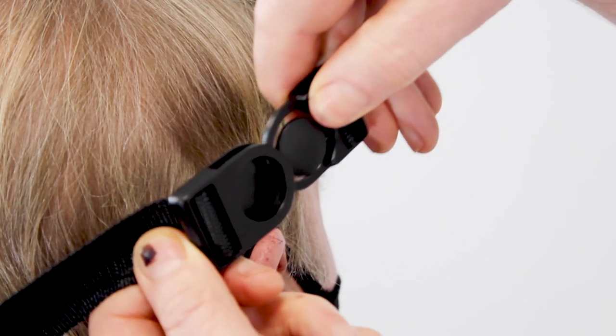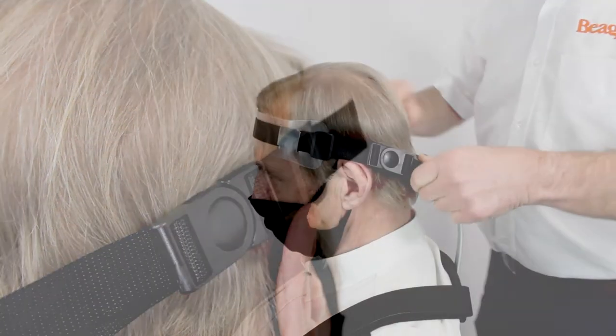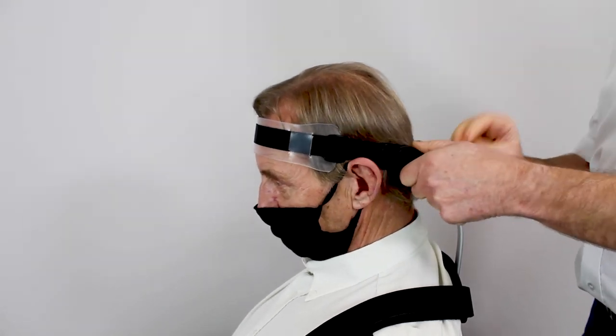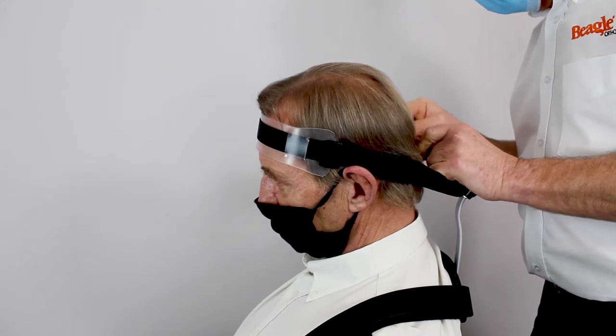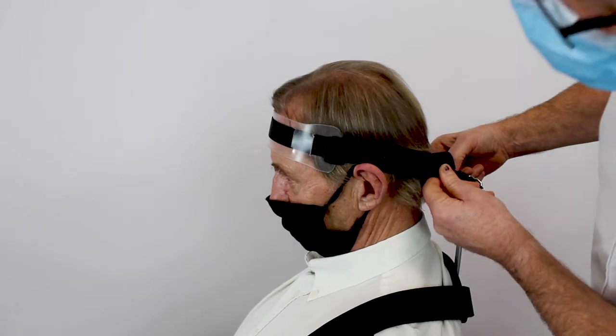Fasten the swivel clip. Using the webbing strap, adjust the tension to the position required as discussed with the patient's clinician, checking the straps are firm and not causing an obstruction on the ears.